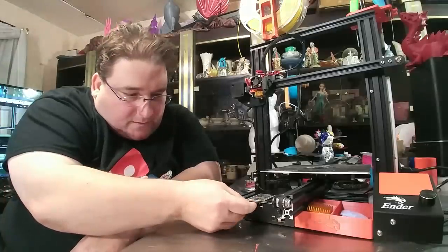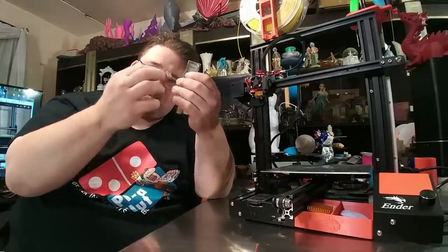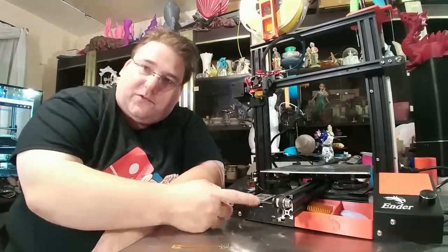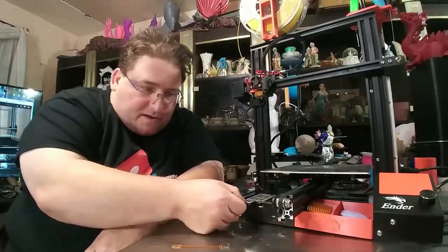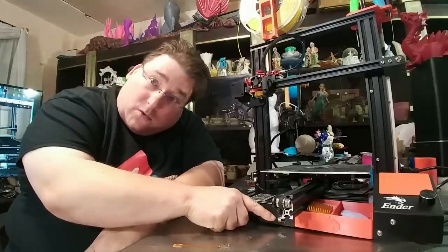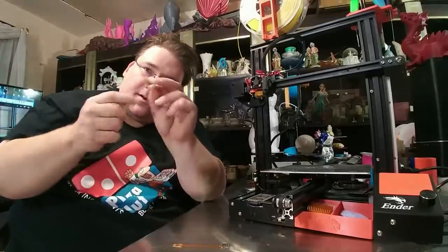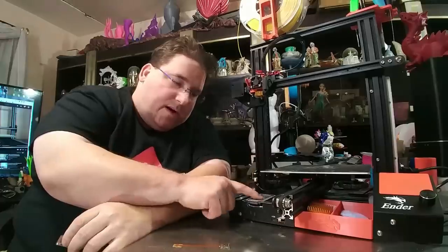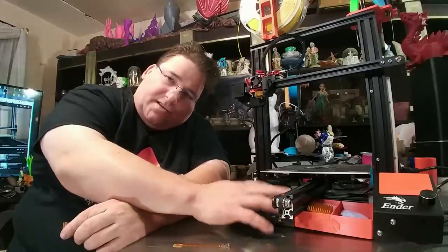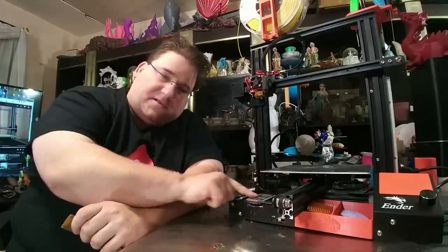So now my Ender 3 and all of my printers from now on — as I have the money, this is like $26 for the two of these — will have a full size SD card on the front of the printer, which is much, much nicer. The extension plugs in: you slide it through the hole, make the hole a little bigger, slide the extension through, plug it in, then route it around the fan. I hot glue it right up against the fan inside and hot glue it right to the plate. So when you go to remove this, you take the screws out, disconnect the two parts, remove the plate, and the SD card holder stays on the top plate.